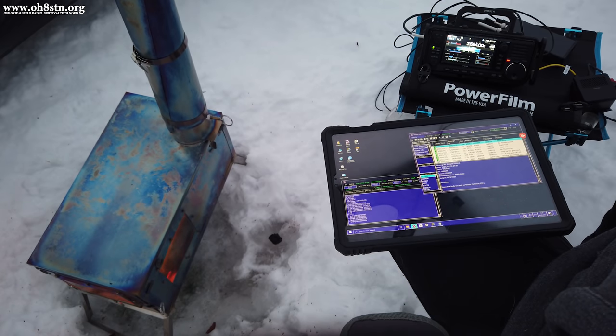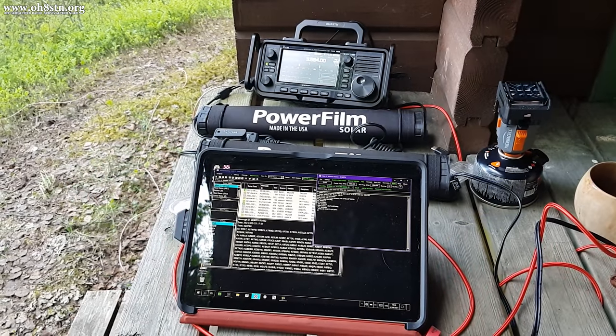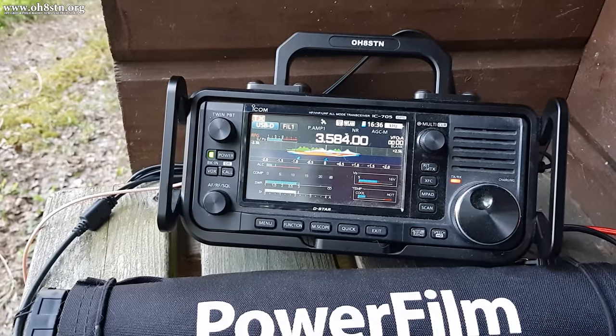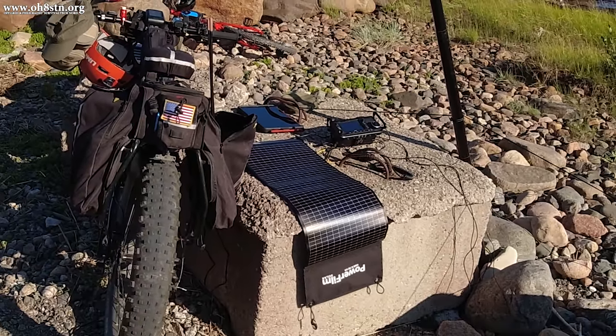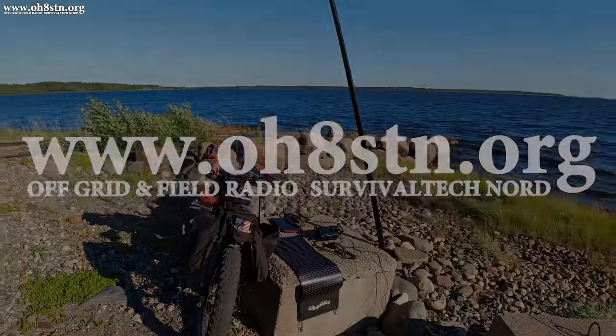Many of you have asked about the PowerFilm Lightsaber Max I use with the ICOM IC705 in the field. So I decided to make a video explaining how to use the PowerFilm Lightsaber Max along with the ICOM IC705. If you stick with me, I'll tell you all about it.